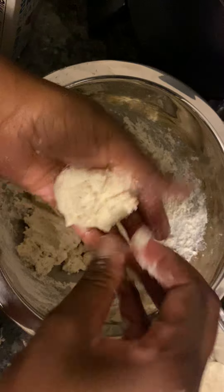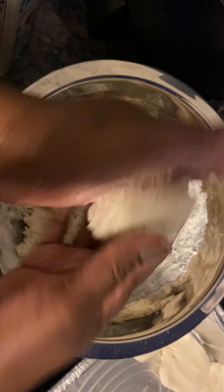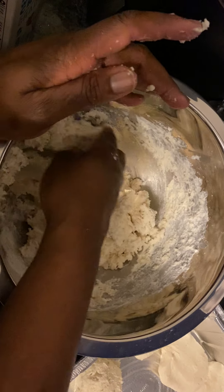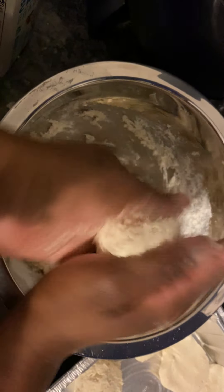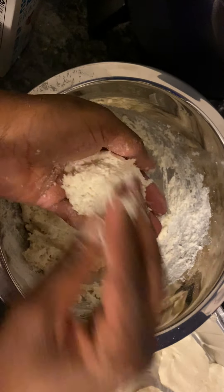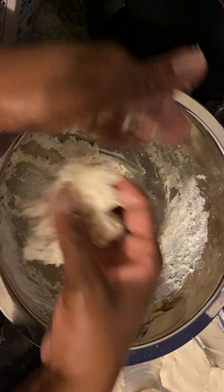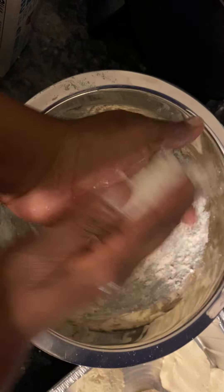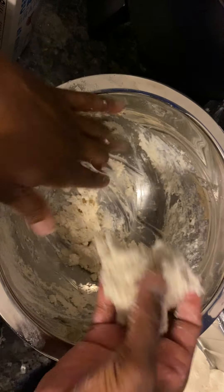My dinner tonight is cube steak, salt potatoes, frankly, biscuits, and I have a peach cobbler pie — whatever you want to call it — and some drop biscuits. Hey babe, we're going to get over here in Sap House. Wish you guys can taste it.